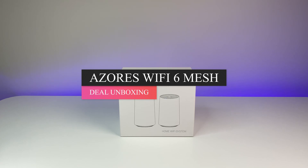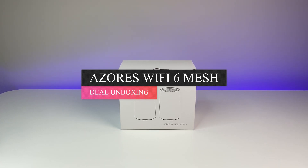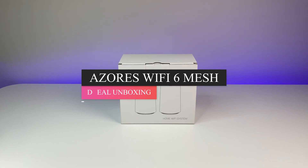There are a ton of Wi-Fi 6 mesh systems out there and finding the budget-friendly one is really hard, but I think it's about to change.